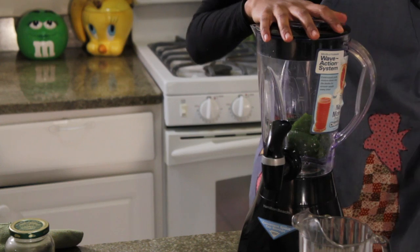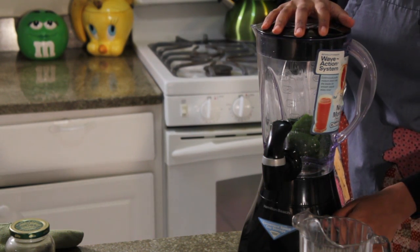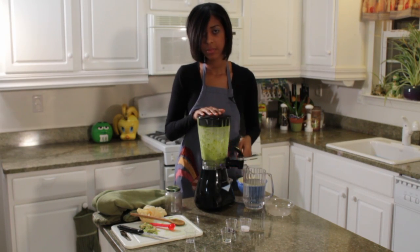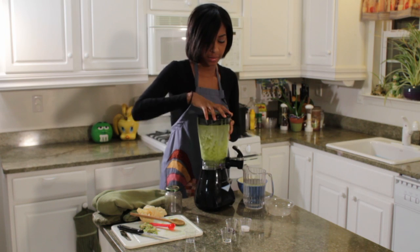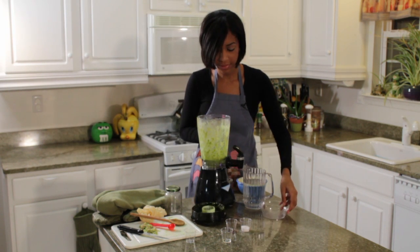We're going to go ahead and turn on our blender and blend this until we get a nice, smooth, creamy consistency. When you get your mixture to a nice smooth consistency, go ahead and take it out of the container — it should look a little something like this.